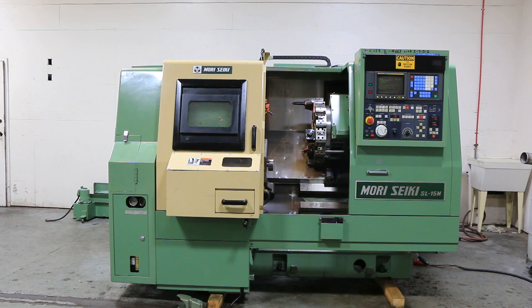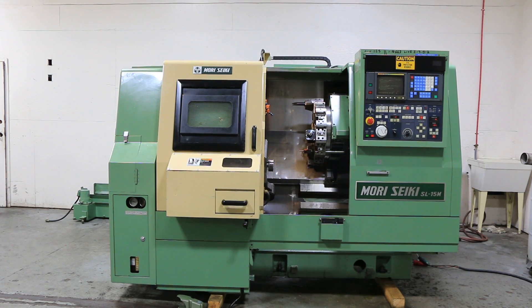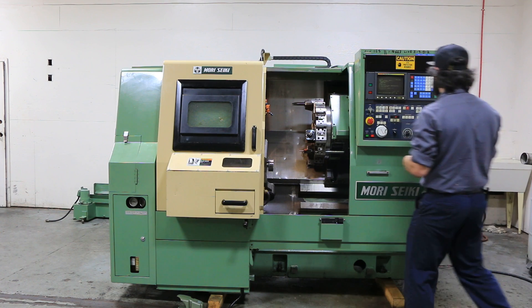Today we have a 1990 Mori Seiki SL-15MC. The machine has a FANUC 0T control, live tooling, full C-axis. It's got a tool eye, parts catcher, tailstock, and a chip conveyor.